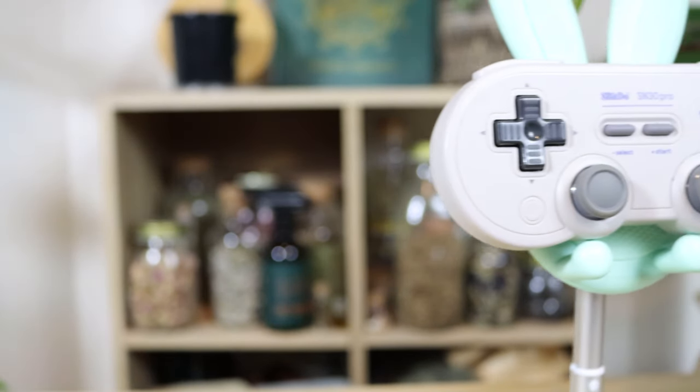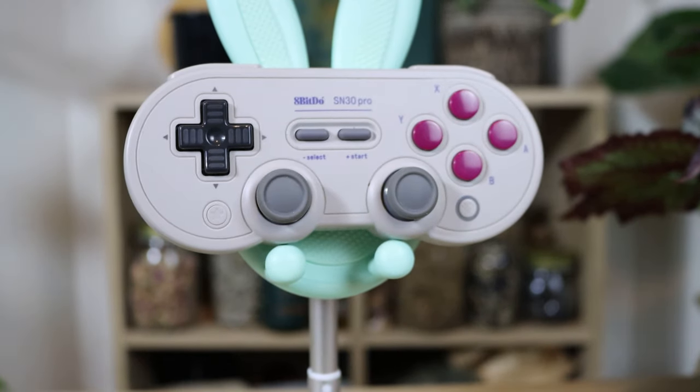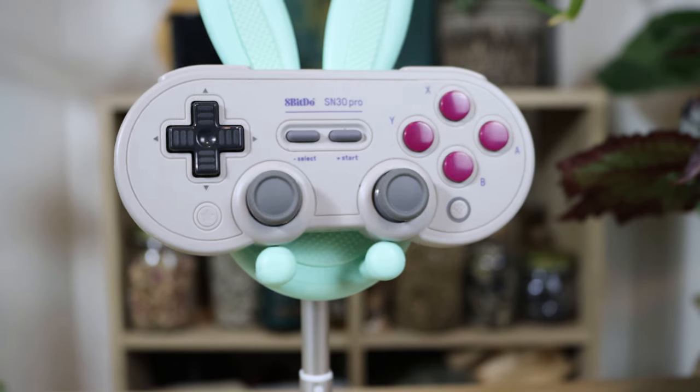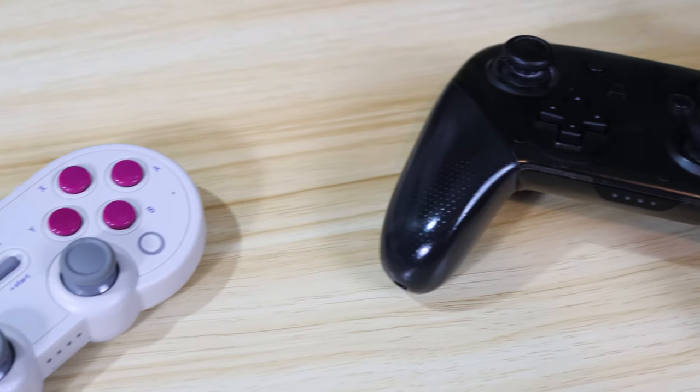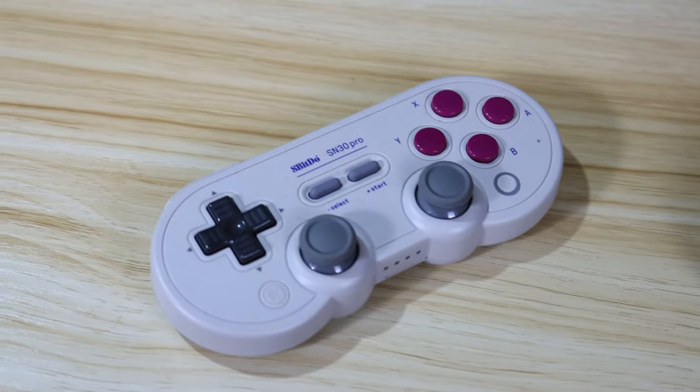Nintendo has had such a long and successful life in the video game industry, and it's super interesting to see how much things have changed since the early days of the SNES and Nintendo 64 that many of us grew up with. So when a company like 8BitDo can bring this nostalgia back in the form of their retro-inspired controller, the SN30 Pro, we were instantly intrigued. Without any grips, it perfectly emulates the shape and feel of the old-school SNES controller, and just like old times, it's actually perfectly comfortable for long gaming sessions — with the modern advantage of wireless Bluetooth technology.